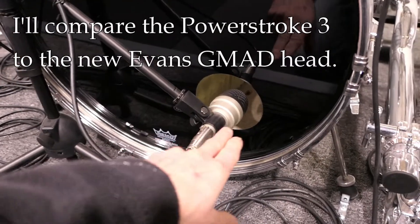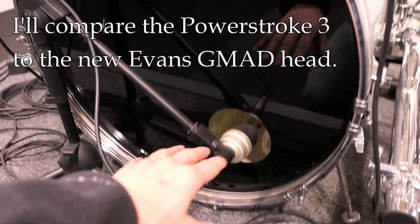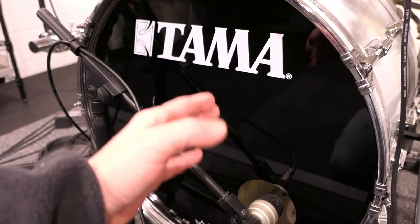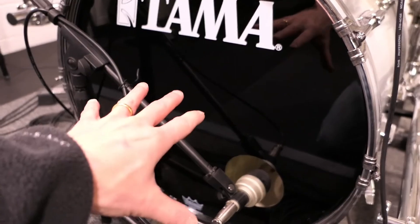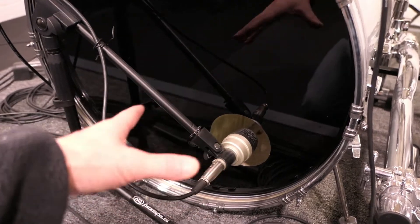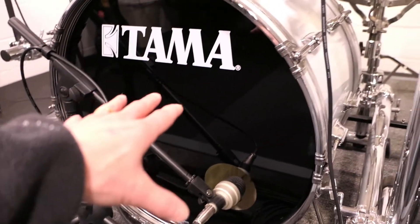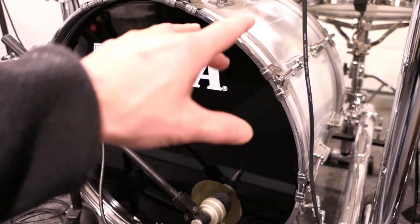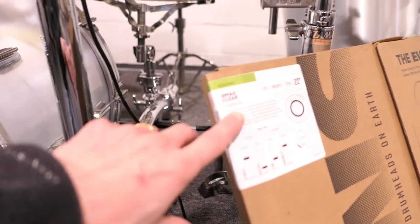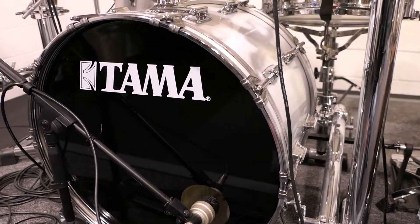I have a microphone here at the bass drum port, which will stay the same, and I also have a microphone inside the drum pointed directly at the drum head from inside. I'll record both of those on my DAW and apply processing like I normally would. Basically, I'm going to make this bass drum sound as good as I can with the Power Stroke 3 head, and I'll do it as good as I can using the G-Mad head, and we'll just compare and see how much difference there really is.